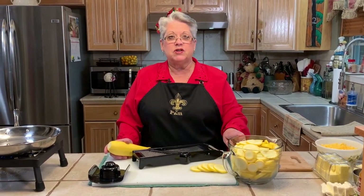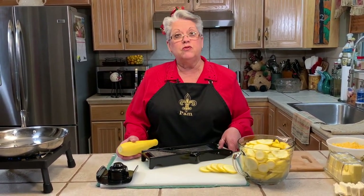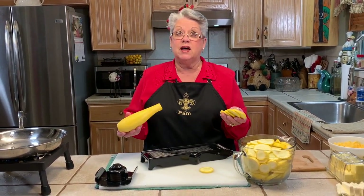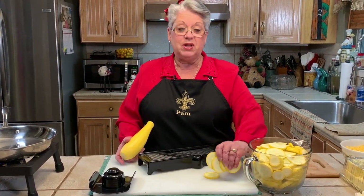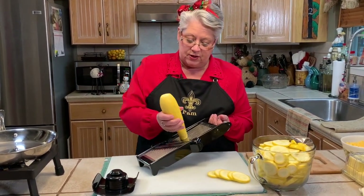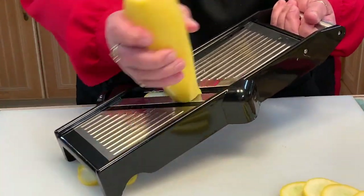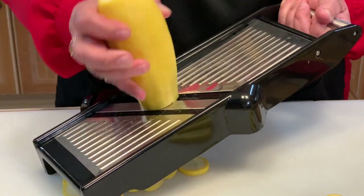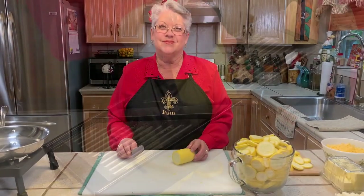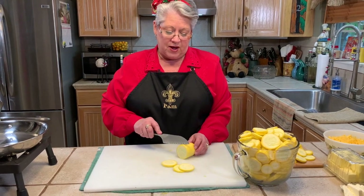We already cut up most of our squash, but we reserved one to show you how we're going to use this mandolin to cut it up. It makes beautiful, uniform little slices. You can use a knife, but this is so quick and it saves a lot of time. However, you have to be extremely careful because the blades are very, very sharp. I'll go ahead and show you how we do this — you just run it down like that. There is a protective guide for when it gets down to the end. Or you can just cut it with a knife into nice, even slices — whatever is easiest for you.